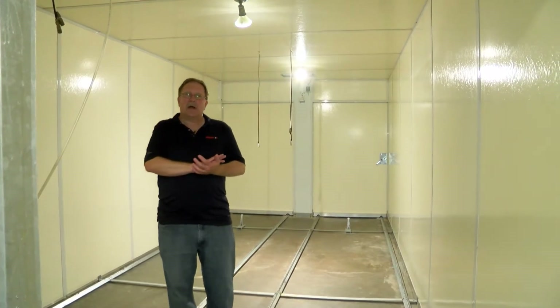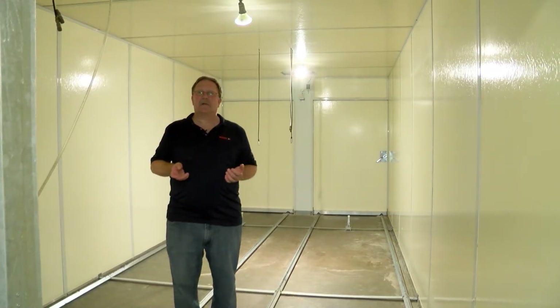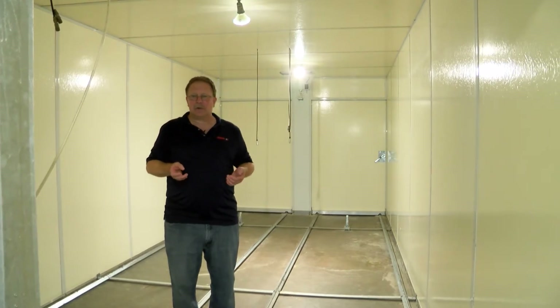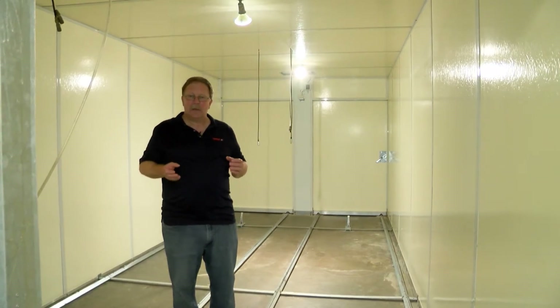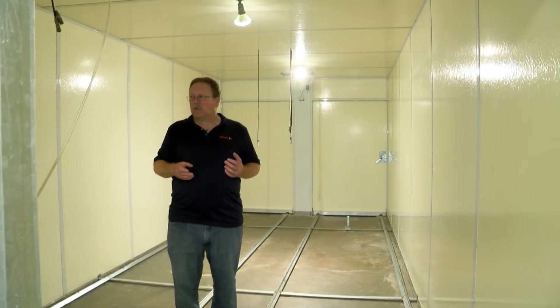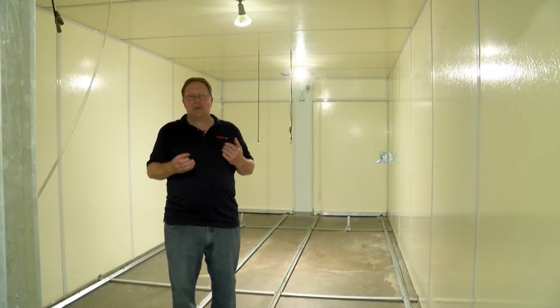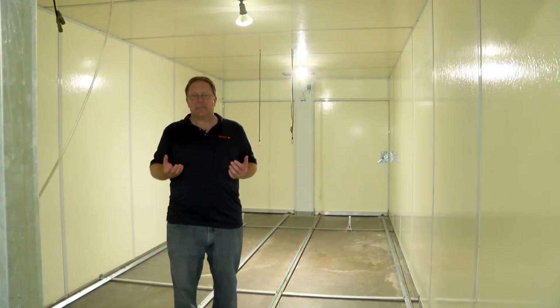The process of cleaning out a multi-stage incubator can be very similar to the process of cleaning out one of our hatchers. We've got a very detailed video on cleaning out a multi-stage hatcher. This is going to be a very similar process with very similar steps. We're not going to physically go through all the cleaning steps today, but I will explain in detail each step of the process.